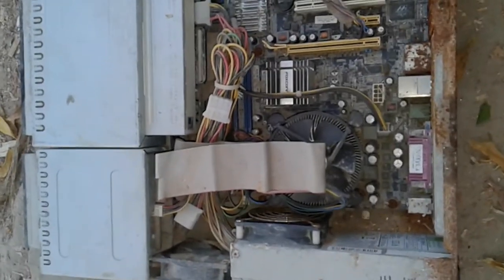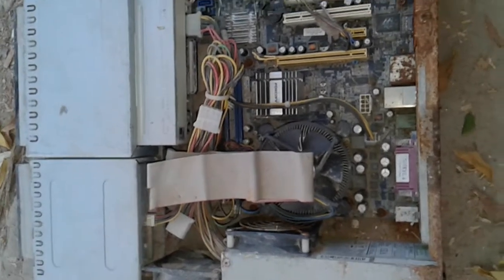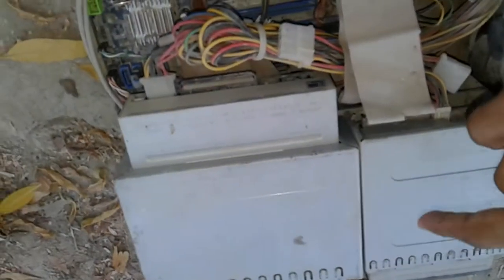This is Badadi. Now I am going to show you the motherboard of a computer, so let's start. This is a wire and this is the hard disk.